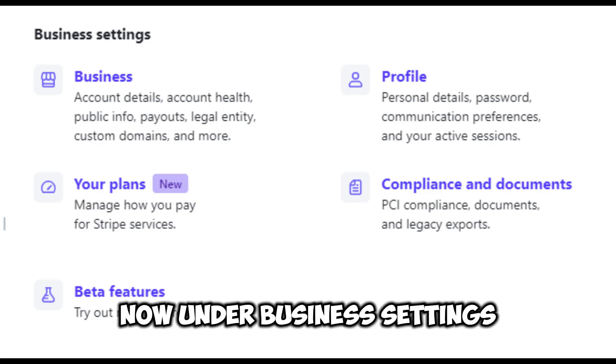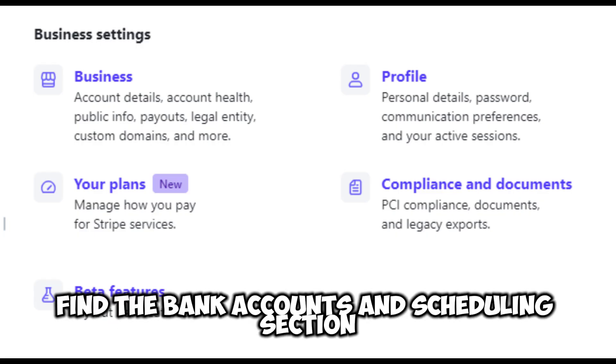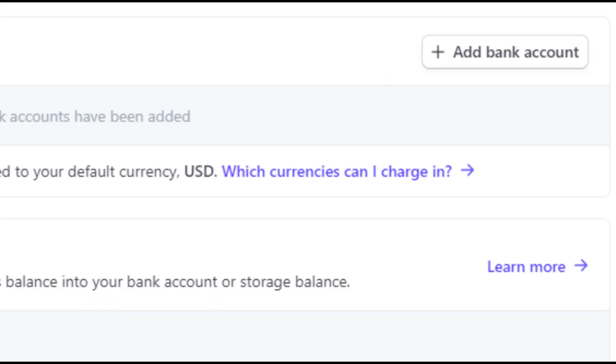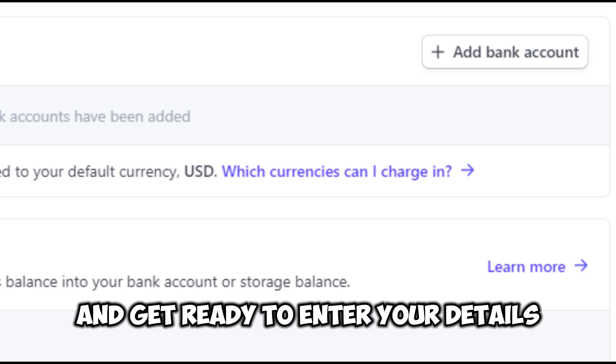Now, under business settings, find the bank accounts and scheduling section and click on bank accounts. You'll see an option to add a bank account — click it and get ready to enter your details.